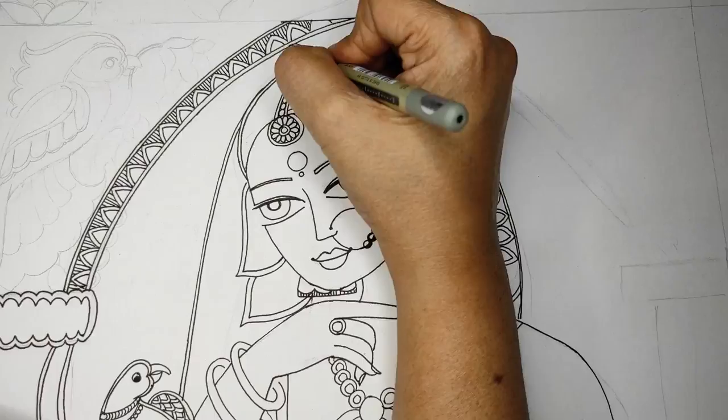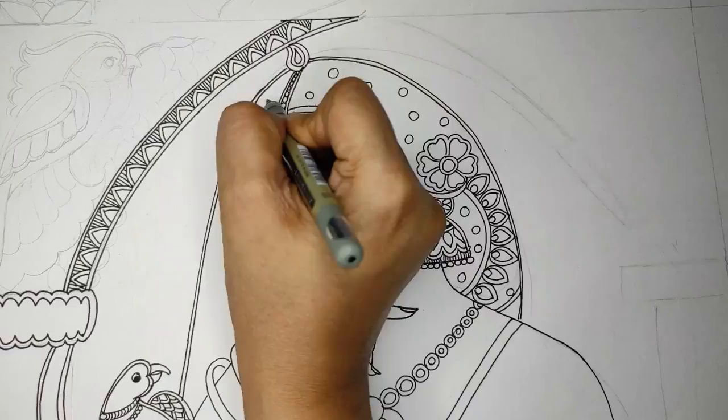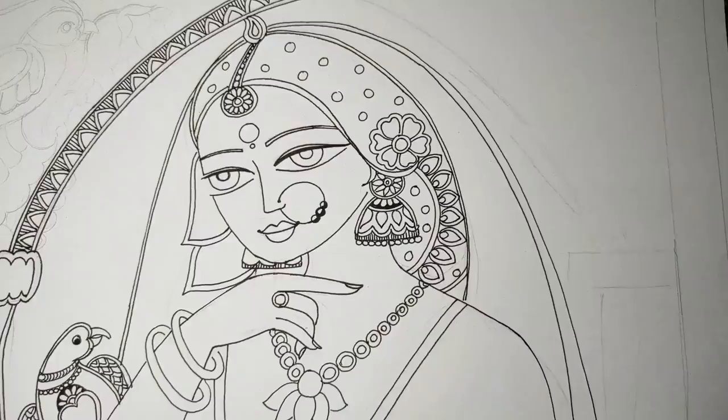If you have a pen, paper, and a little bit of time, do practice — just sit down and scribble on paper. You never know when you get inspired and start it as real work. Here are some beads on the hair which I will detail more later, and now the dupatta.